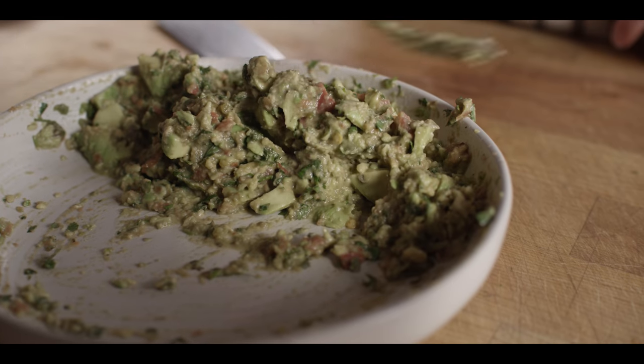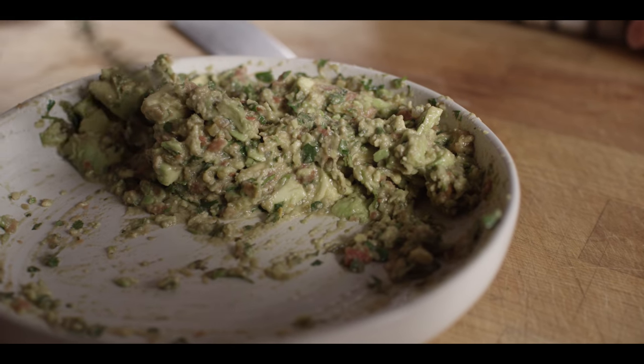I like it — avocado first, little bit of that salsa next. I just got a little bit of heat off of that habanero salt. That stuff's crazy. So this we can cover up, set aside, and put it in the fridge until we're ready to make our burritos.